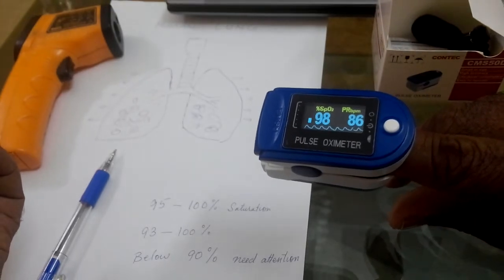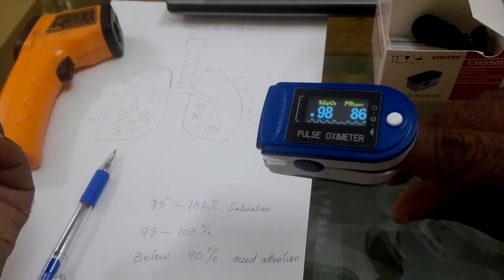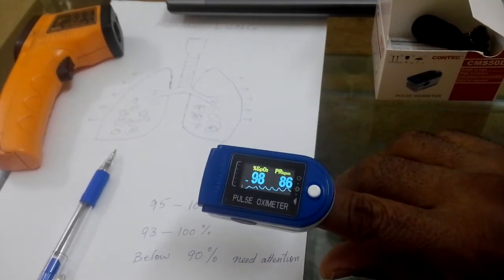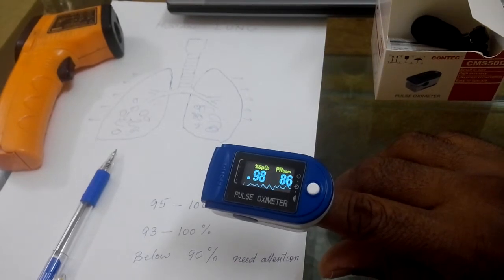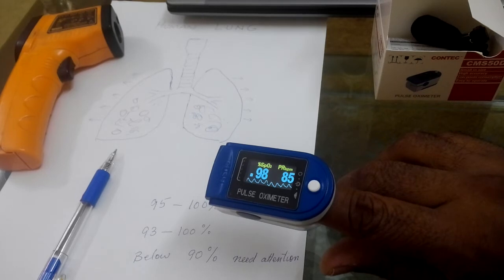So what I will do is stop my breath for a few seconds and check whether these digits are changing or not. I'm controlling my breath for a few seconds.